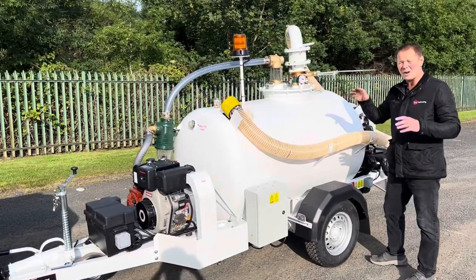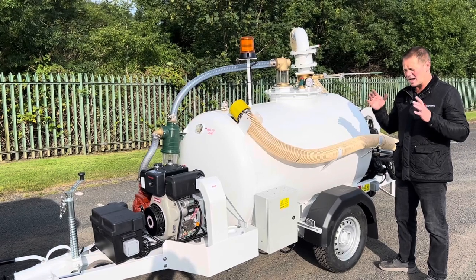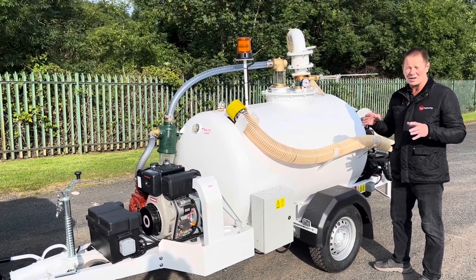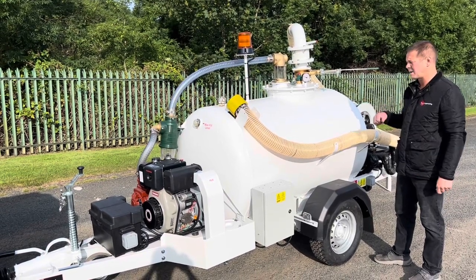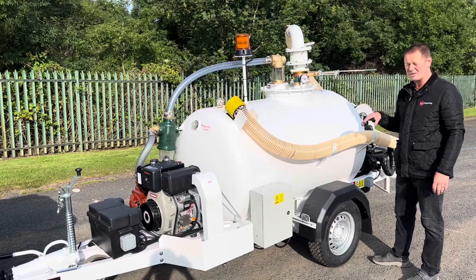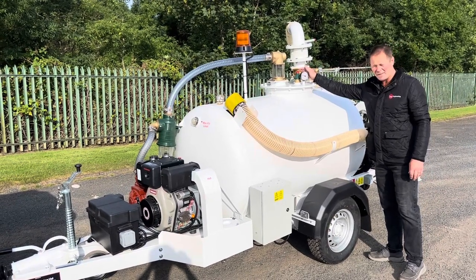Moving around the job, on the safety features side: you've got a pressure gauge that tells you the vacuum. This job we've only set it to do vacuum — you can do pressure as well, but the customer only wanted vacuum, so there's no way anybody can pressurize the toilets on the aircraft. When you want to discharge, it'll be by gravity. You've got a vacuum relief valve on there as well.